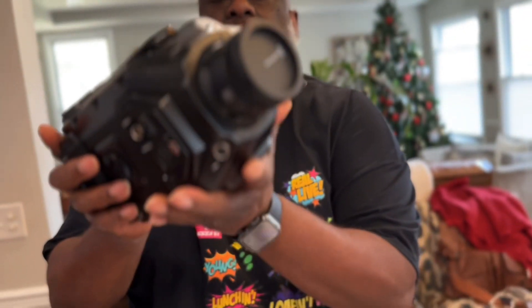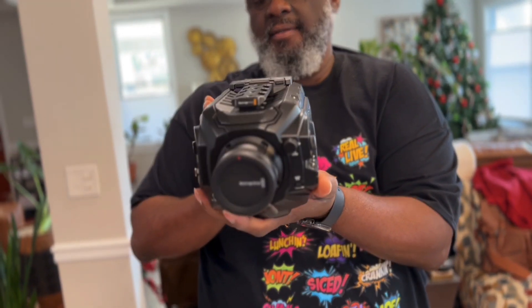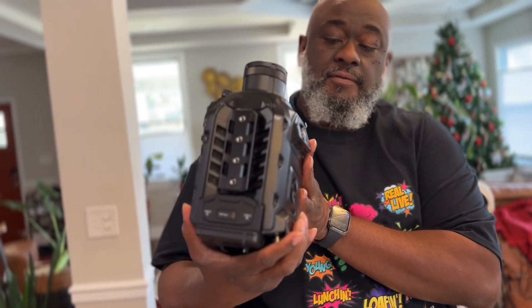We have the Blackmagic Design Ursa Broadcast G2. This is next level right here, guys.